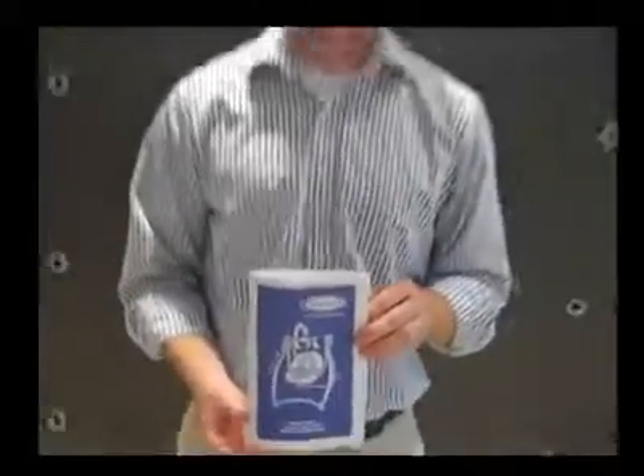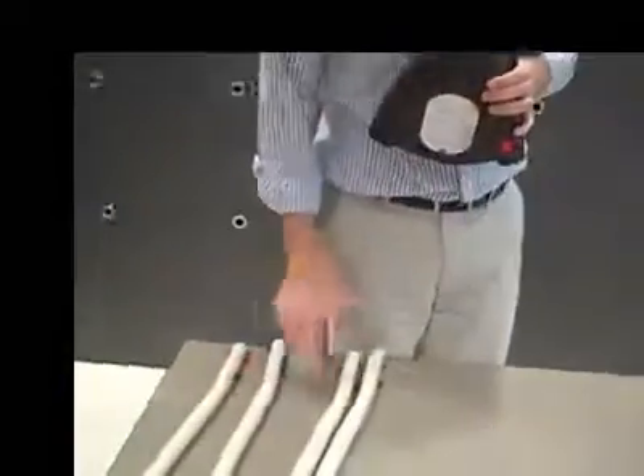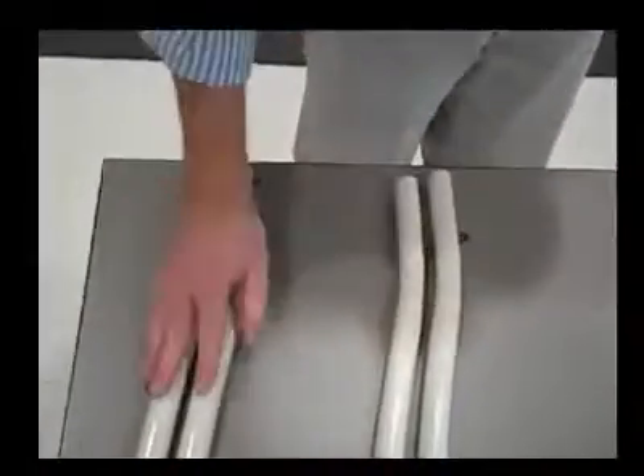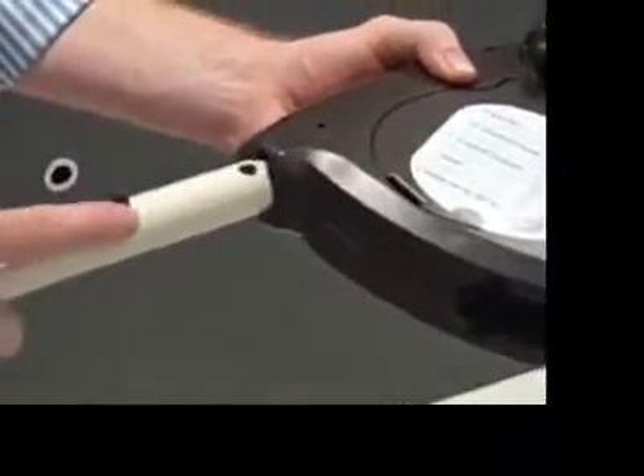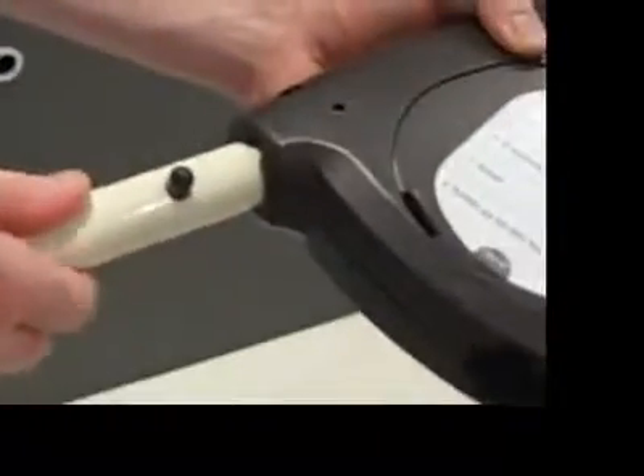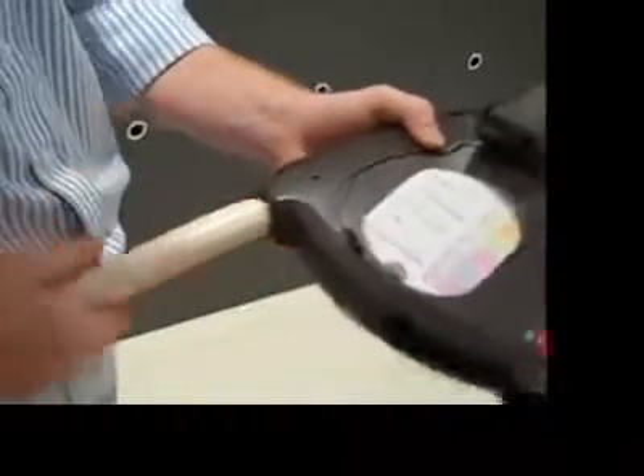Now that we have the seat assembled, let's move on to the frame. Turn in your instruction manual to page 16, or the page entitled Attaching Rear Legs. First, grab one of the housings. You'll notice there are four different tubes — two sets of identical pairs. You can tell them apart by the number of buttons: one tube has three buttons, the other has one. Grab one of the tubes with a single button and insert it into the back of the housing — the side that does not have the red button. Line up the button with the rectangular cutout in the housing, press the button slightly, and push the tube in until you hear a click.